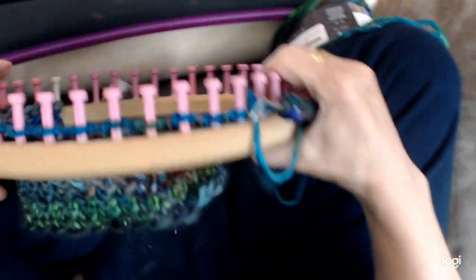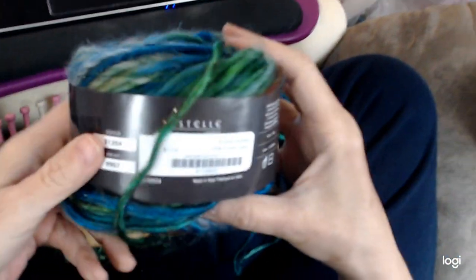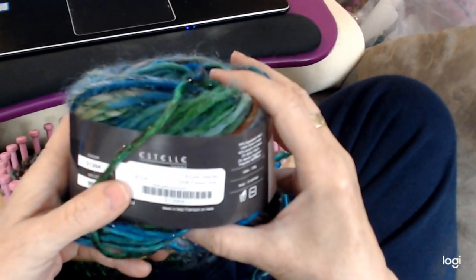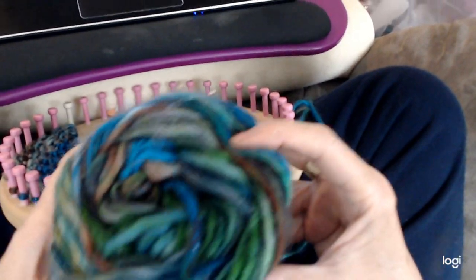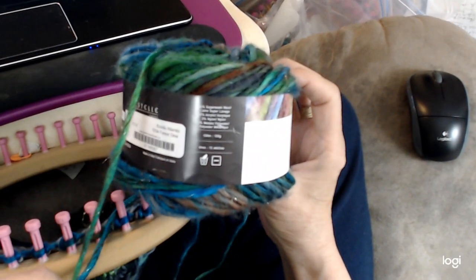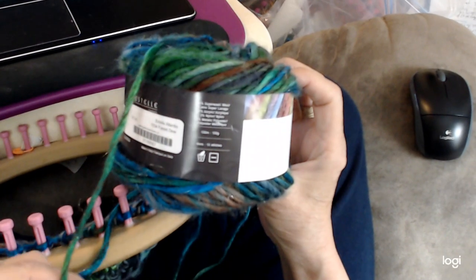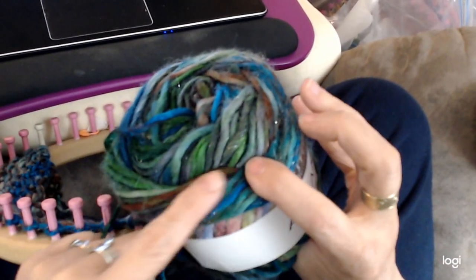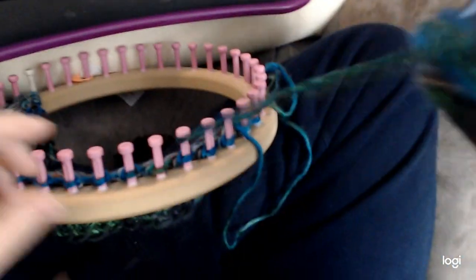The yarn I'm using is Estelle Atlantis, and the color is Forest Dew. It's blues and greens with a few other colors in it too. It is 54% superwash wool, 42% acrylic, 2% nylon, and 2% metallic — and it has a metallic shine to it, though it may not be very visible on camera. It's a bulky weight yarn.